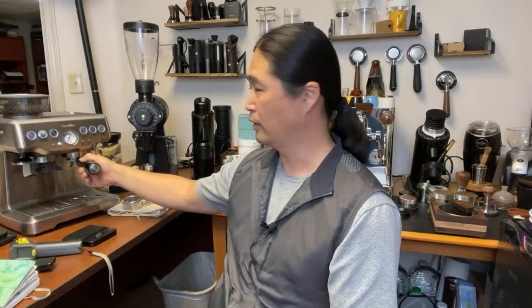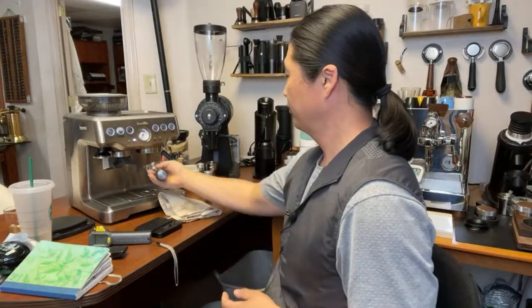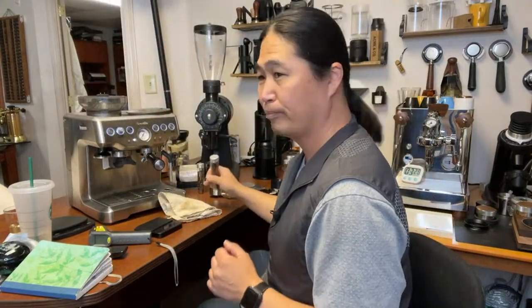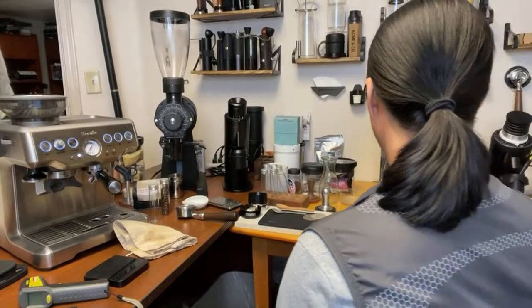I'm going to pull a shot on the Barista Express right now. I'll use the built-in grinder with 18 grams measured out. I'm setting the grinder to number six. I like to single-dose because it's easier to control and dial in. Looking at the Bianca — it's still warming up, we're at over the three-minute mark.